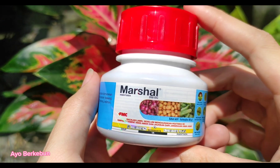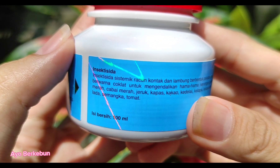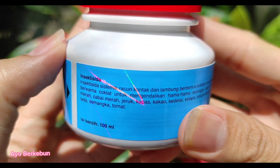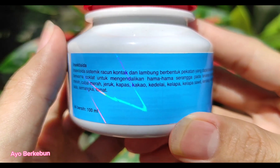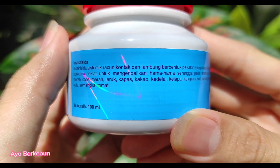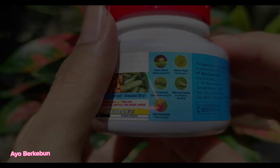Seperti apa insektisida Marshal ini? Kita lihat dulu, di sini ada keterangannya. Jadi insektisida Marshal ini adalah insektisida sistemik racun kontak dan lambung, berbentuk pekatan yang dapat diemulsikan, berwarna coklat, untuk mengendalikan hama-hama serangga pada tanaman bawang merah, cabai merah, jeruk, kapas, kakao, kedelai, dan yang lainnya.